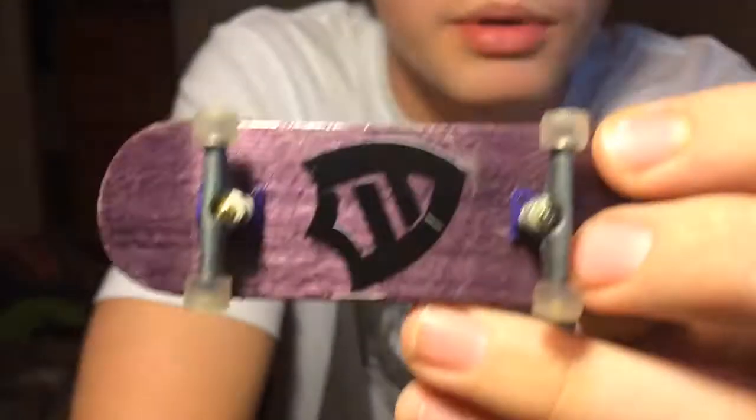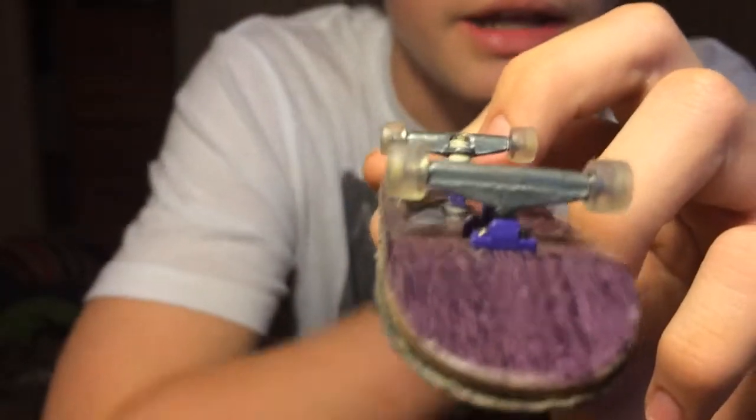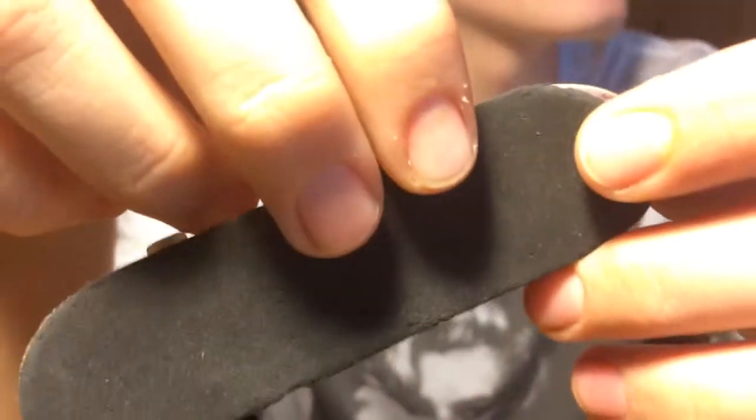Next thing I have is a Mace fingerboard with purple bottom ply, silver trucks with purple base plates, and clear single bearing wheels with some nice grip tape on it. This one is going to be $7 as well.